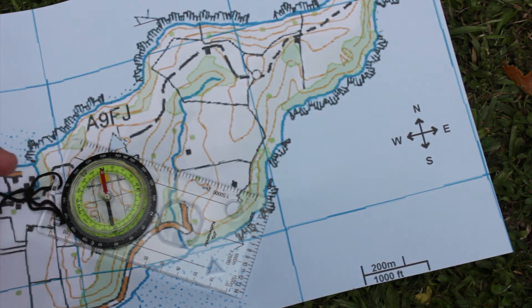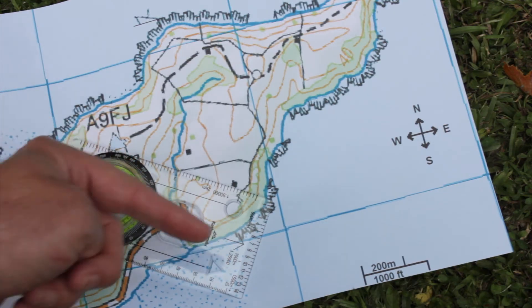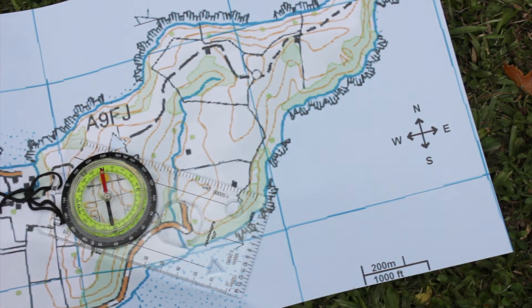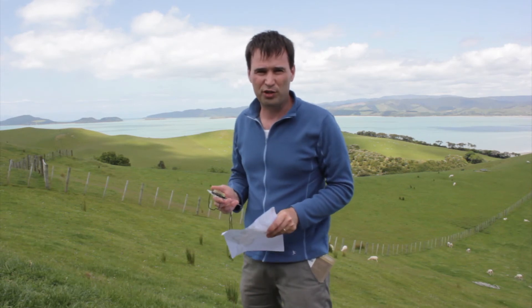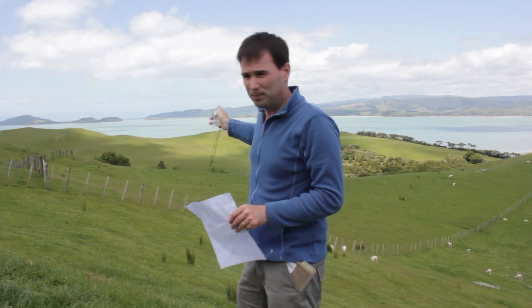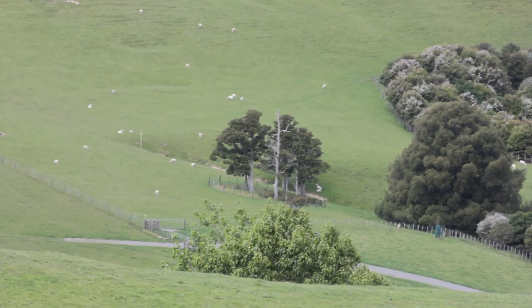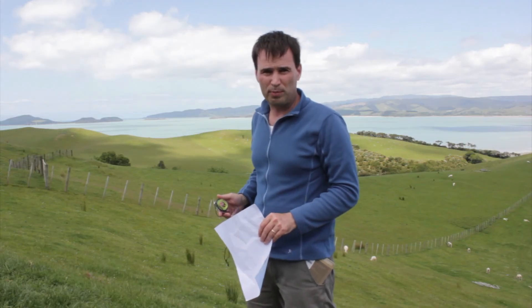And now we can see that the gun emplacements are pretty much southeast from here. I will fix my eye on a feature that is in the distance in the direction of travel. I can see a tieri tree over there in the distance, so I will move towards that particular feature.